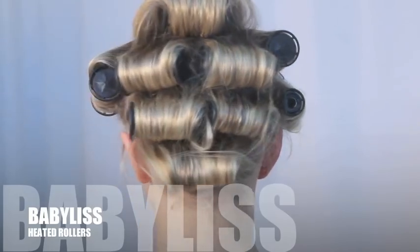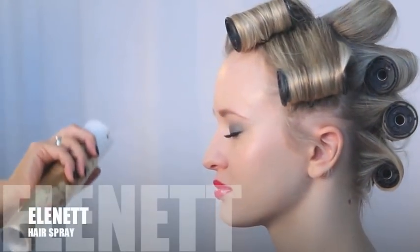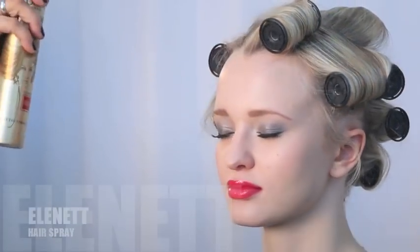Roll firmly towards the scalp in the direction you want the hair to go. Make sure the ends are smoothly tucked in and then spray again to set. When the rollers have completely cooled, remove but leave the hair for another five minutes to cool without brushing.